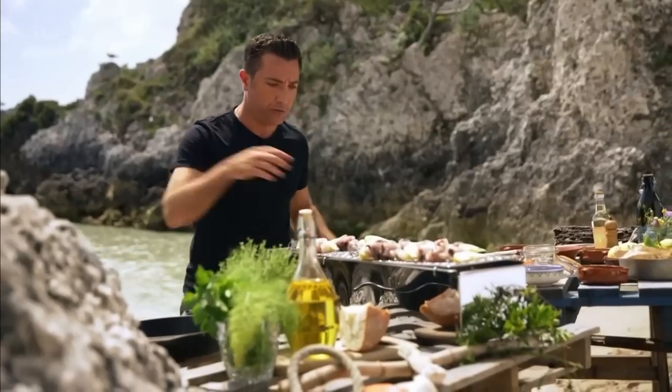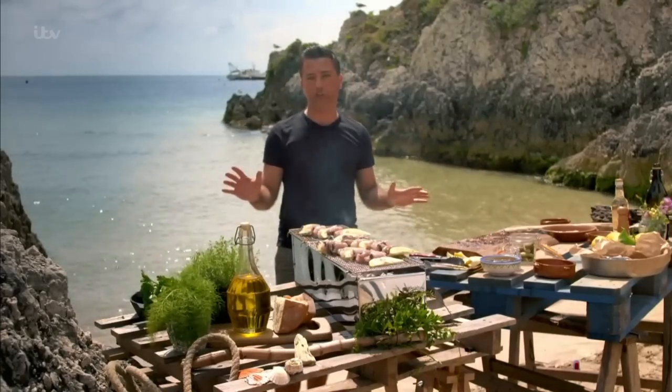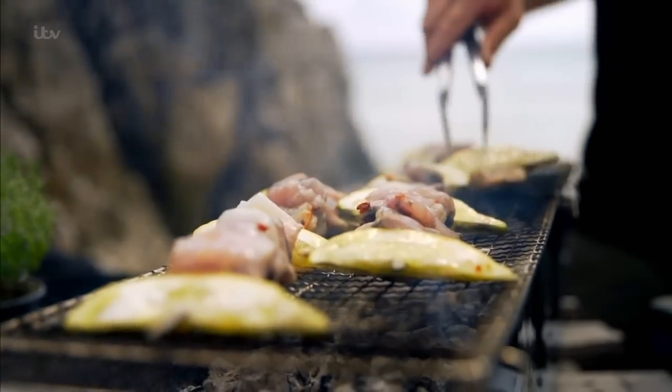Looking at the barbecue, which is quite hot, this will take about six minutes on each side. These skewers can also be cooked under a grill.